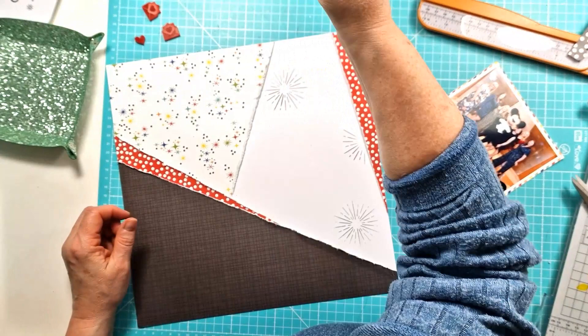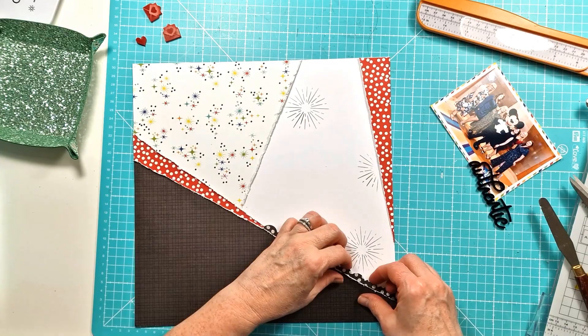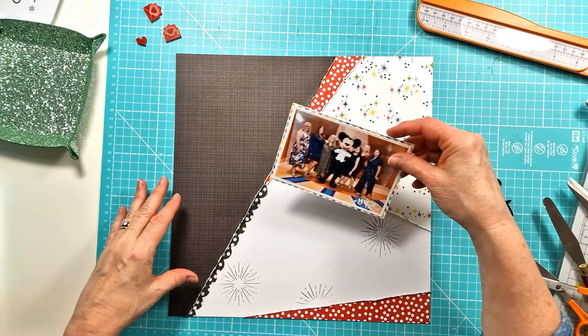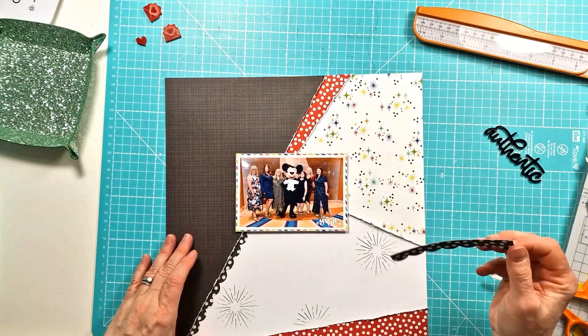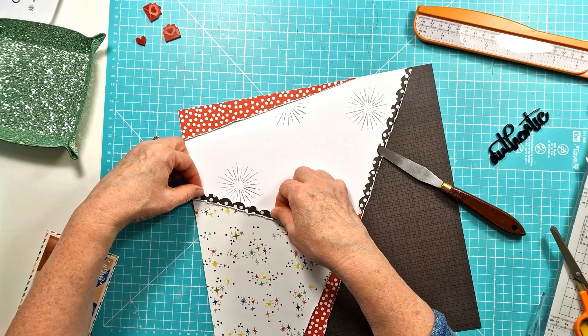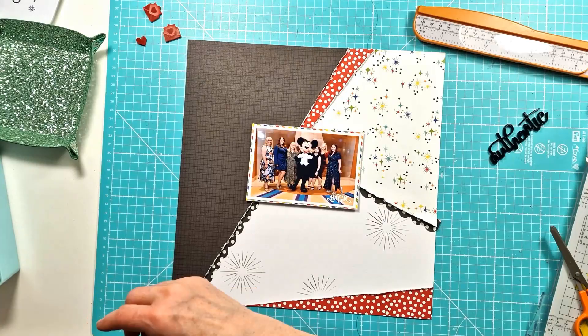I've pulled in one of the stickers — this border sticker — and I'm just wondering whether I can add that as a little bit of extra detail. I like how it looks under the black, but when I continue it at the top, it sits over the red spot and it just looked too much. It almost gets a bit lost, but I figure it'd be quite nice to add a pop of black down under the white pattern paper. That works really well — it brings a bit of black over to that right side.